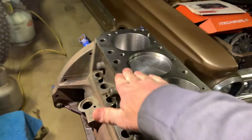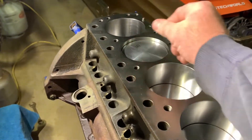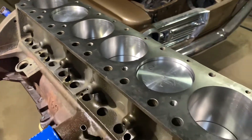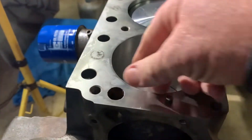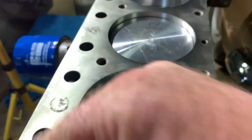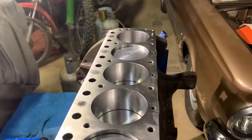Now I can get all this cleaned up and wiped off, make sure there's no dirt on there, and same with the head, then we can lay the gasket on and torque it down.